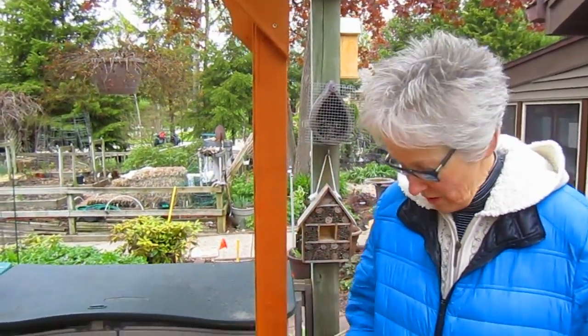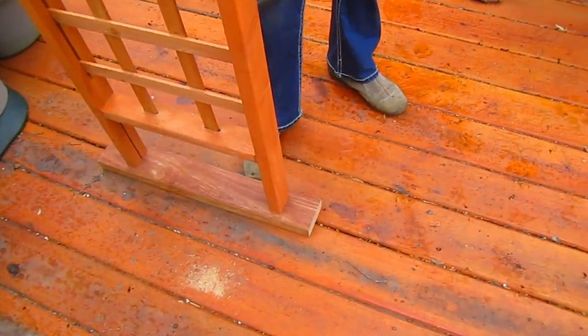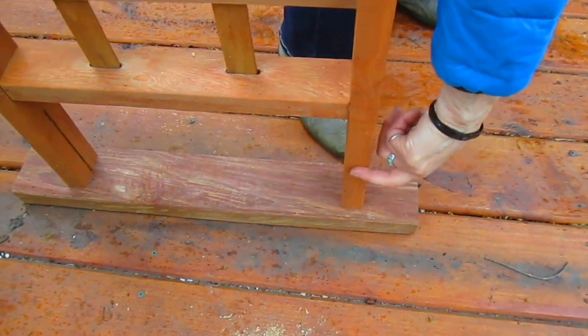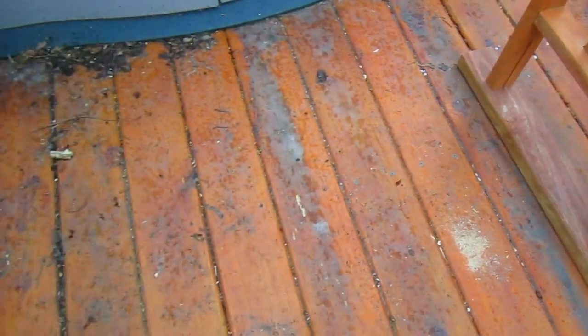The first thing Rick did was put these two-by-four pieces of wood underneath it to give it a wider base, and he used stainless steel screws to anchor this into the actual arbor on both sides.